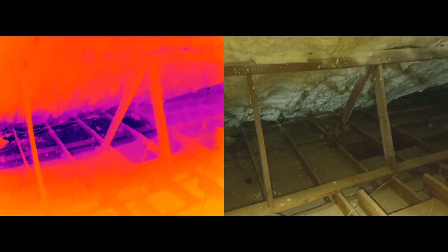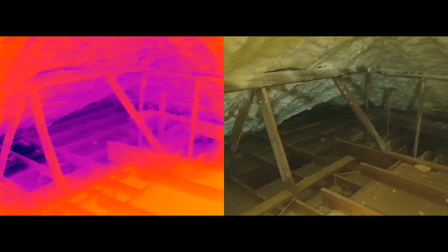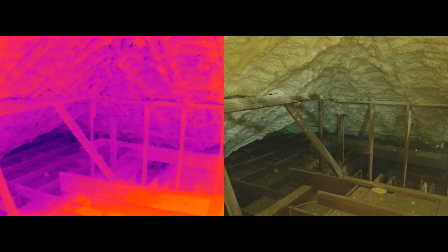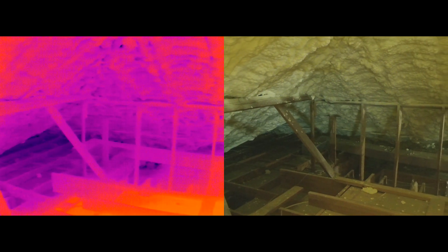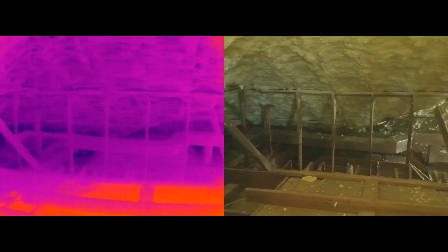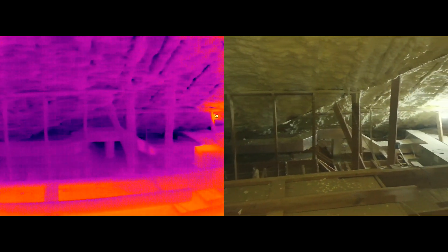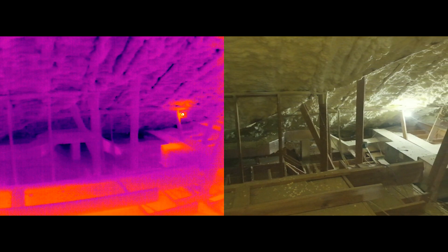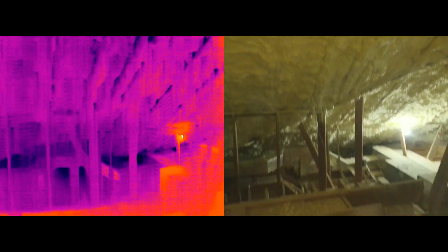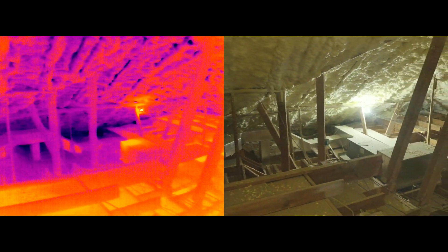Here you can see there's a temperature — colder temperatures — the darker colors. This was the first layer of spray foam placed, so time to come in and do a second one and focus on these dark areas with the spray foam. And there you can see up in the rafters some gaps where visibly it doesn't look so bad, but it's definitely letting cold through.